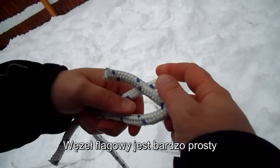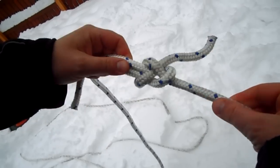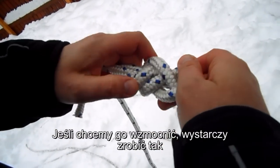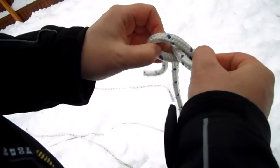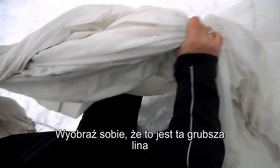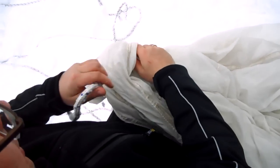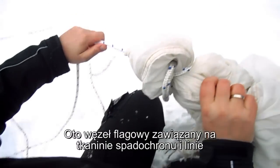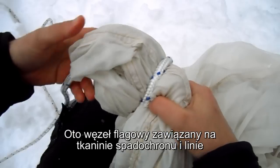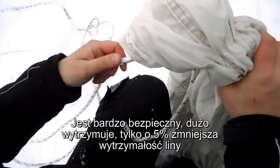The flag knot is very easy. This is the thin part. And if you want it to be extra secure, then you just make it like this. Imagine this being the thick part of the rope. This is a flag knot demonstrated on a parachute canopy and a normal piece of rope. It's a very safe knot — it can take a lot of punishment, and its break percent is only five.